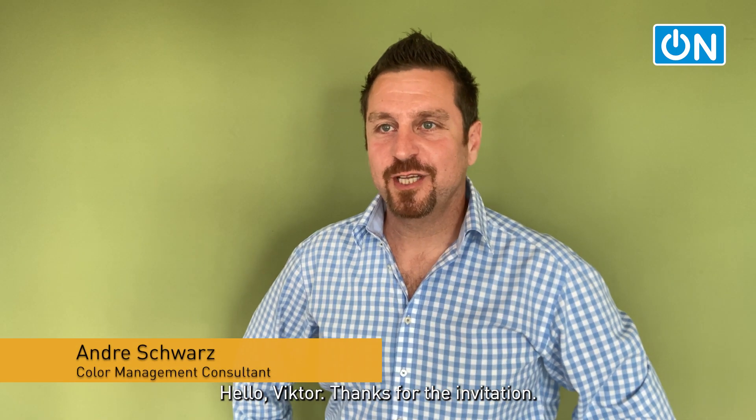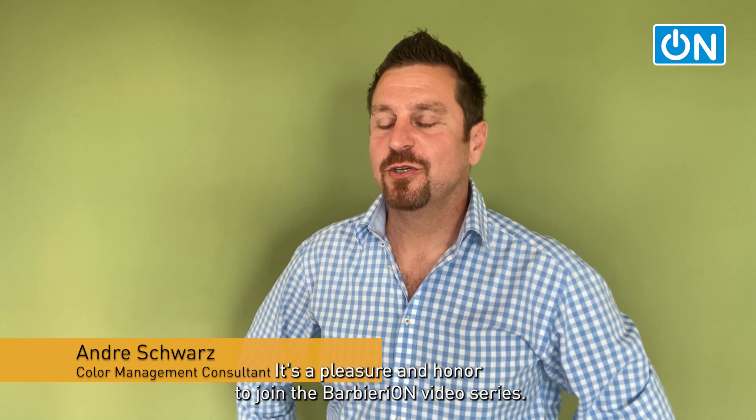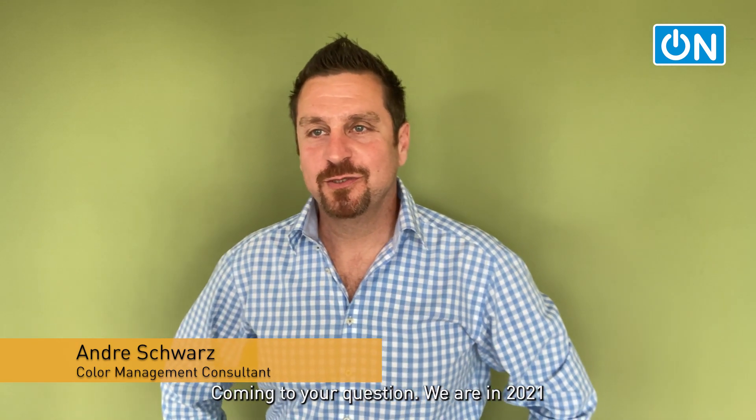Hello Viktor, thanks for the invitation. It's a pleasure and honor to join this new Barbieri video series.